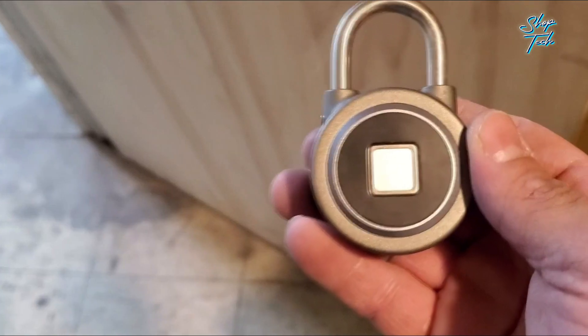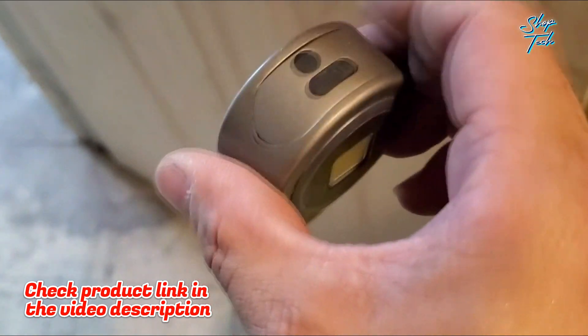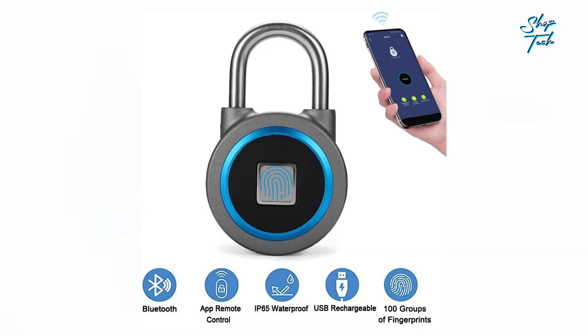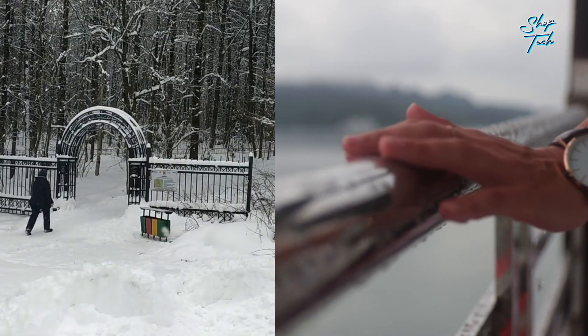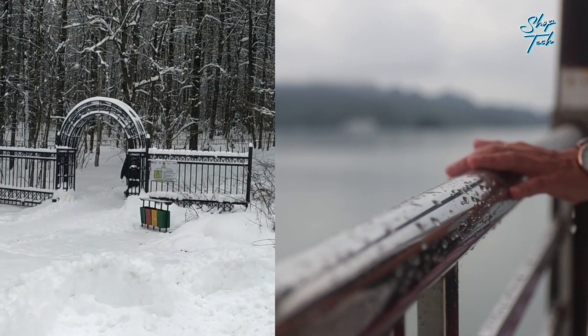Crafted with durability in mind, the padlock beam is forged from stainless steel, providing unparalleled tamper resistance. No matter the environment, the IP65 weatherproof feature offers robust protection against dust and water, making it an ideal choice for a variety of settings. It's worth noting that extended outdoor use and rain or snow is not recommended, but for all your other security needs, this padlock has got you covered.